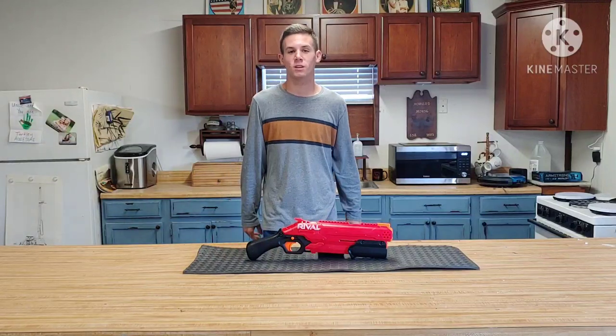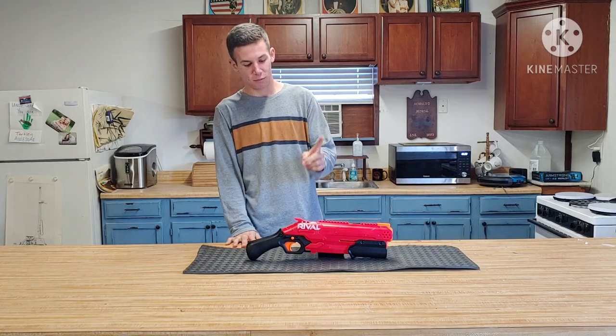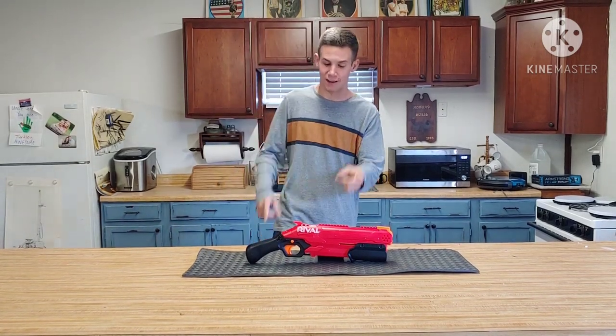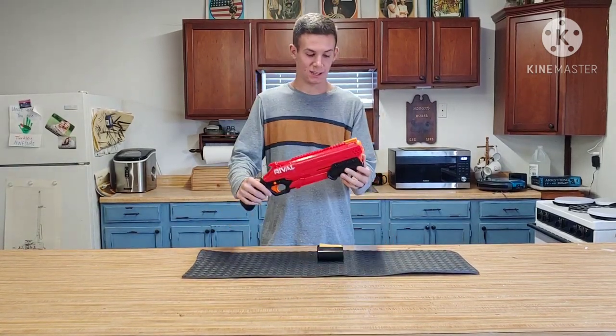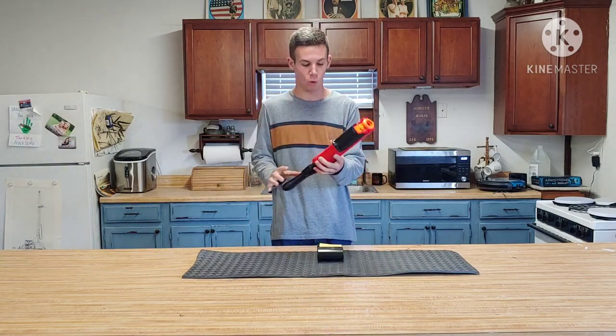What's going on YouTube, Champion Productions coming back at you with another Nerf video. In today's video I have the Nerf Rival Takedown. I really like this gun because it's a pistol grip shotgun. I like Nerf shotguns, I think they're really cool.